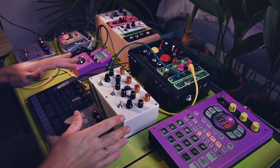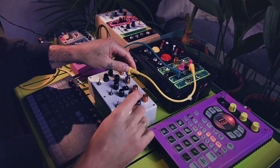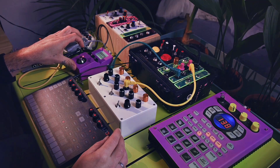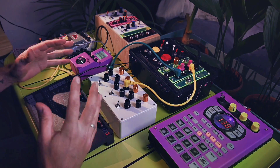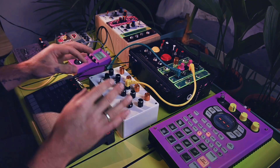Spooky sounds — check this out. So this is my basic setup. I will talk about this in a future video. Let me connect it. Passive mixer here, and this goes through these two pedals just to give some space and reverb. So this is how the machine sounds without effects.